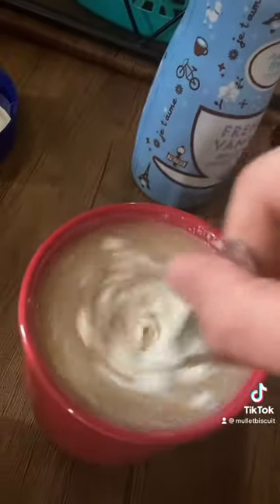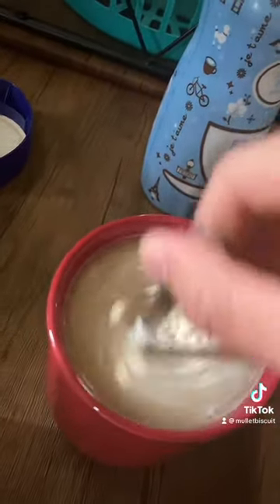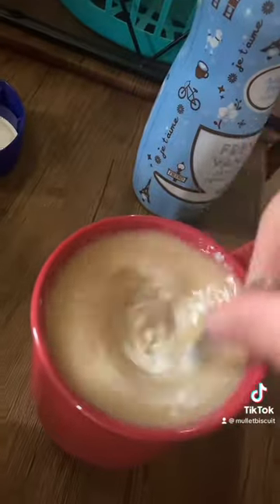Let me know if y'all think that's too much in there, how much y'all usually put — y'all use powder creamer or liquid creamer? What y'all use, let me know down there in the comments.